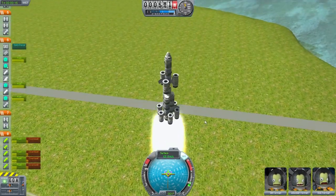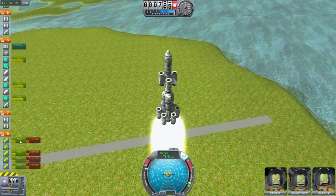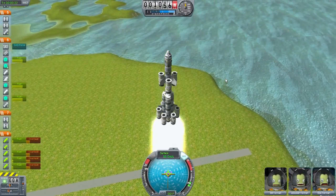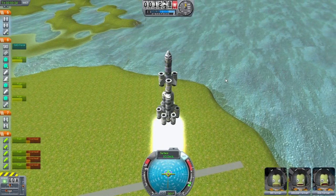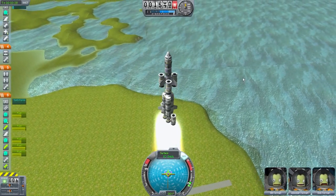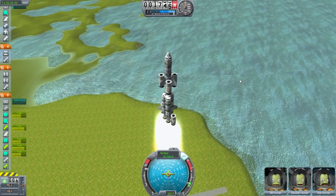Here is the interesting staging I've set up. I've got four solid rocket boosters going — they are going to burn out, disconnect, and then I'm going to light the next two. There we go, disconnect, light the next two. All right, that worked well. I'm glad I set that up properly.